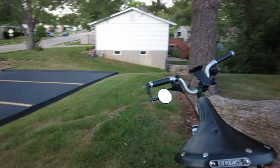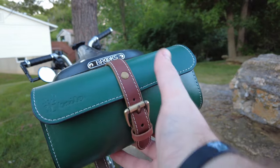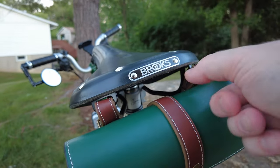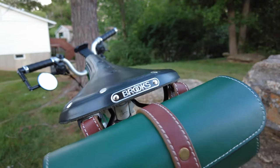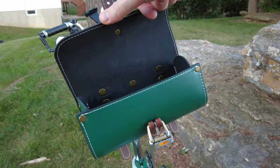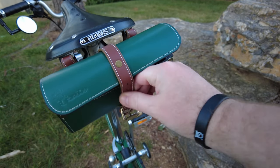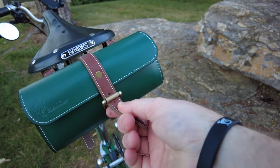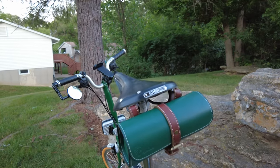Now moving along to bags — this is a leather rear saddle bag. It clips right onto the back of the Brooks saddle; it's made for it. It's just like any buckle, but then you can stick pretty much anything in there — like a camera, a phone, or anything. Usually I'll probably throw a camera in there.